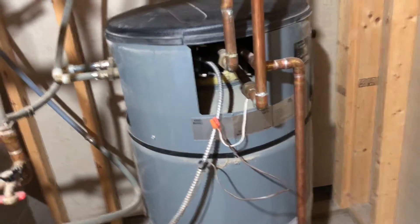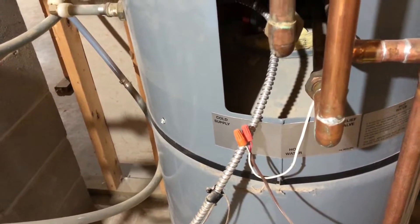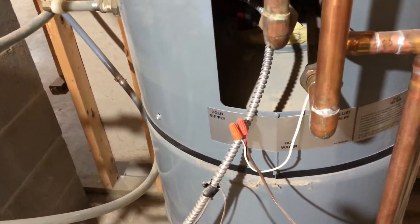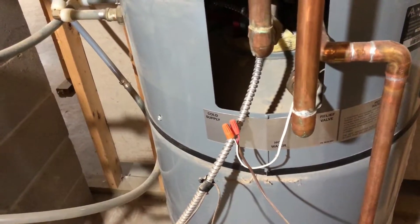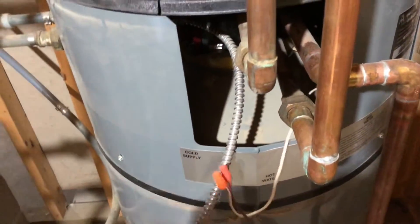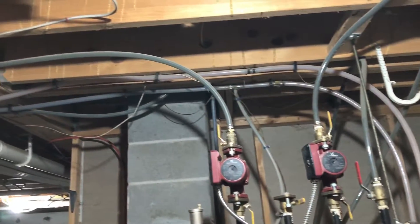You'd obviously need to disconnect your leads over here. You could put a switch in those, but if I were going to keep this as a backup, I would just disconnect them. Then when I wanted to use it, all I'd have to do is flip my valves, plug this back in, and everything should fire right back up. But in this case I'm not keeping it, but that's how you would if you wanted to.